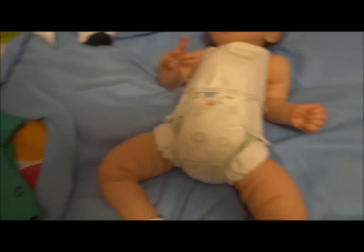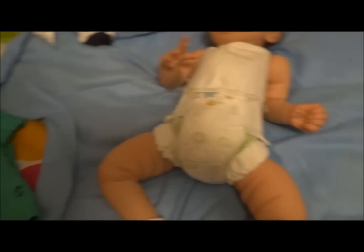There we go, and we're going to put his shoes on, but I know there's no way I can do this one-handed, so I'm going to let you guys go and we'll come right back.